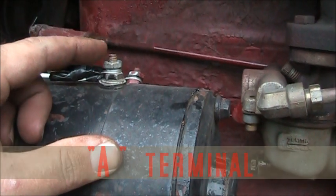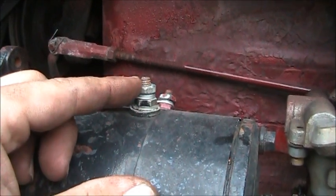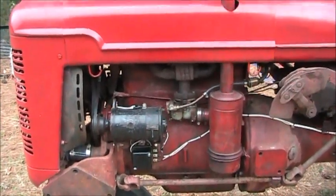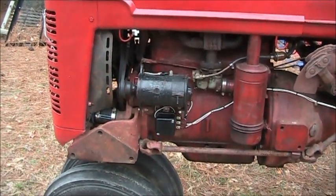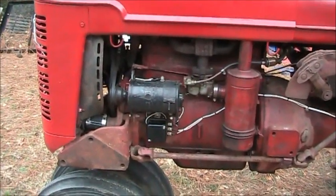Do this while the tractor is running. You should see a little spark — you may have to clean the post off some — but when you see that spark, the generator is polarized. That's how any time you take the battery cable off, or break the current anywhere on this tractor, you need to polarize the generator.